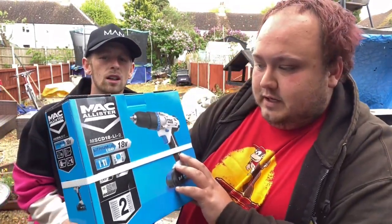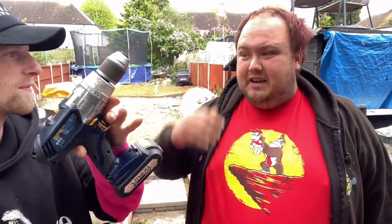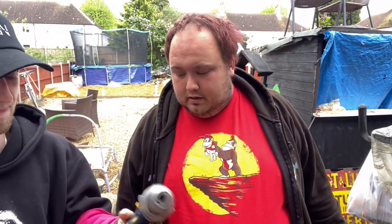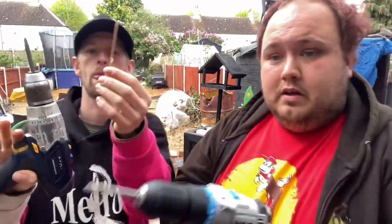We're here with a special episode today, because not only are we reviewing the McAllister MS-CD18LI12, we're putting it to the test against its predecessor — a 10-year-old McAllister. It's all original McAllister, all the original battery. For fairness, we've set up the same drill bits, everything. We're going to see which drill wins — 10 years old or brand new.